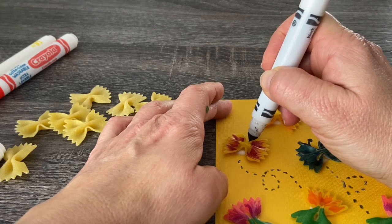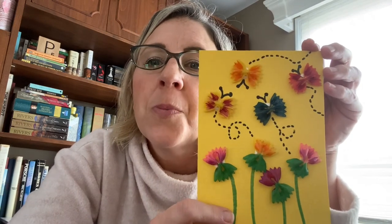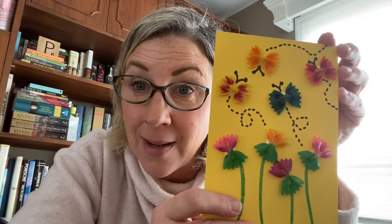Don't you just love how simple and easy that was to make? And there is our finished product. I'd love to see pictures of the butterflies and flowers that you make with your bow tie pasta. Send me pictures. I'll talk to you soon. Miss you guys. Bye!